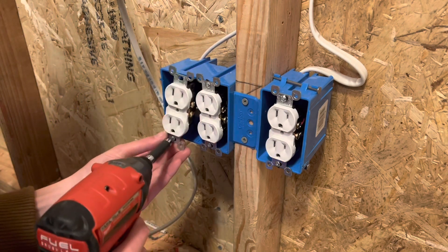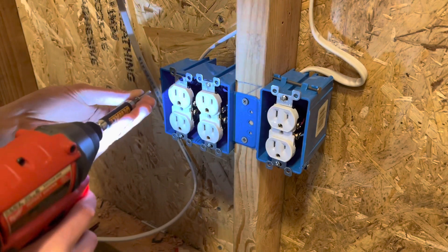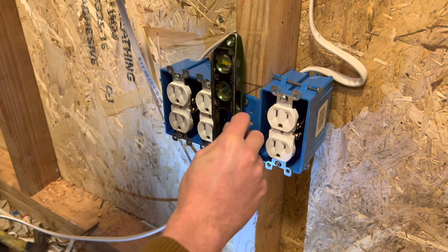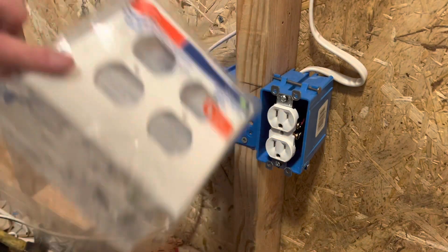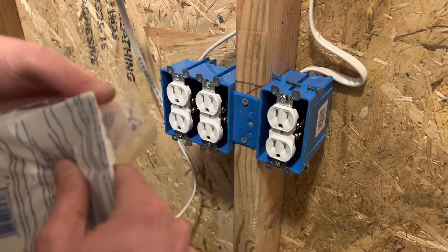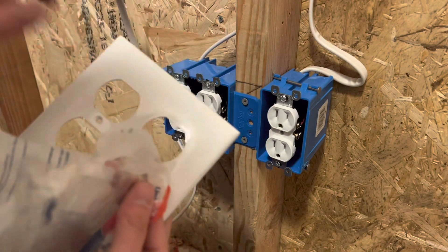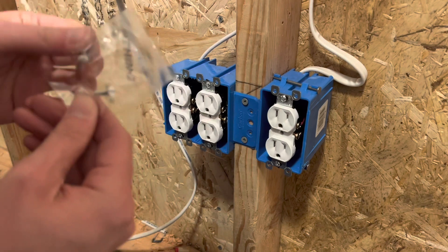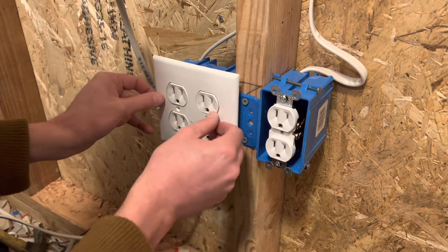Once you get that done — pretend you leveled it — you can go ahead and take your plate. If you have a finished wall, the easiest way to open these without a screwdriver is just to pull down on one of the corners. You can just tear it open and grab your screws out. And the same thing with the screws in the bag — you can just hold the screws and pull the bag over the screws. Very nice helpful tip.